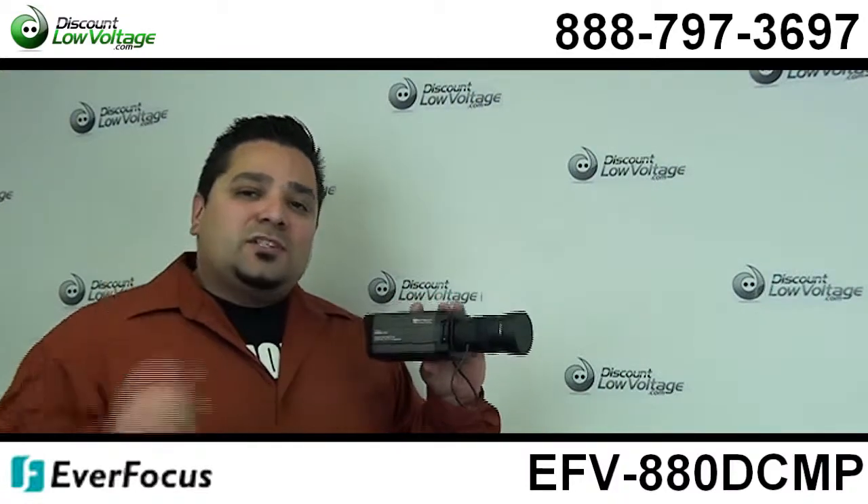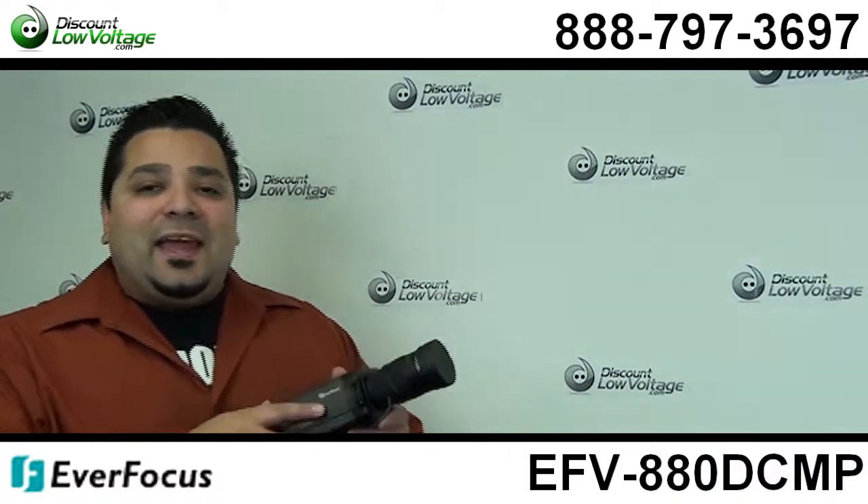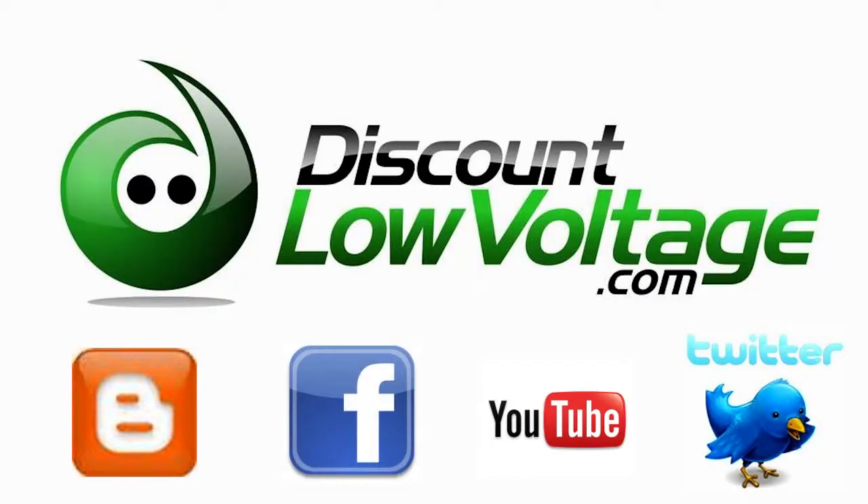If you have any questions, call us or reach us online. Our number is 888-797-3697 and don't forget to subscribe. Thank you.